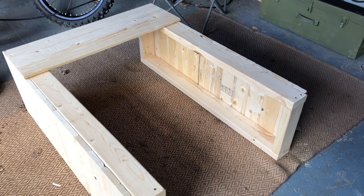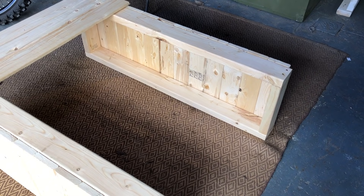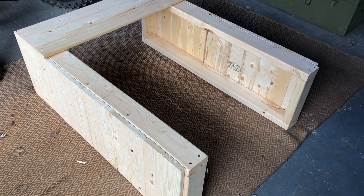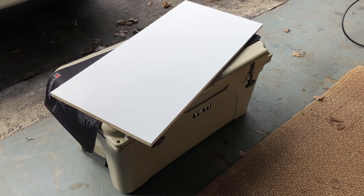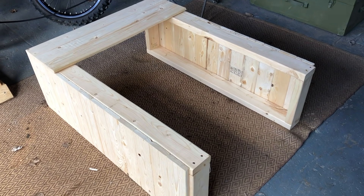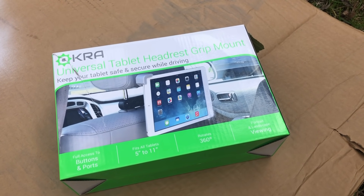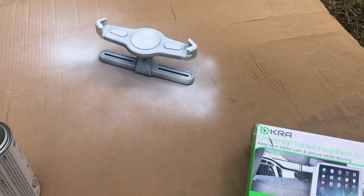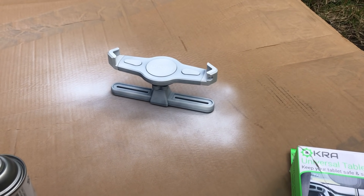I thought it was important to have a separate counter as a pay station in our 10 by 10 booth. I've created two rectangular boxes that are almost four feet tall and I'm shiplapping around the sides and the front panel. What I'm using for the top is a nice piece of smooth countertop. Once I get the rest of the shiplapping done I'm going to paint it all white so that it goes along really well with the white shiplap walls I've created. I found a universal tablet headrest grip at the dollar store for three dollars and I'm spray painting it white in several thin coats so it matches the rest of my display for mounting my iPad at the show.